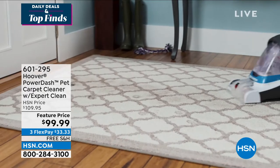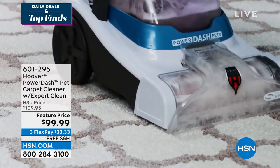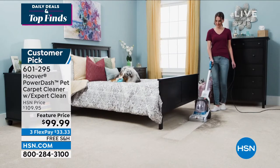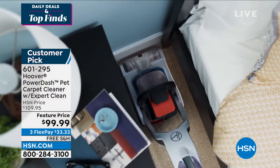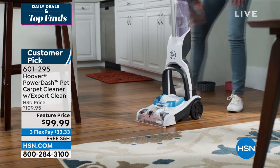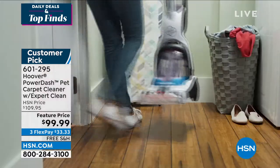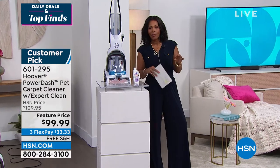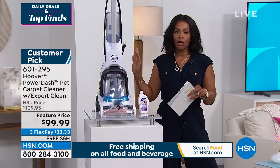Hoover has made it easy to clean your carpets and high traffic areas on your carpets and area rugs. This is the Power Dash Pet Carpet Cleaner. Now, I don't want you to think you have to have a pet in order to use this, because if it's strong enough to clean up pet messes, you know it's going to be strong enough to clean up whatever you throw at it. And it's all thanks to the power and the lineage that Hoover brings.